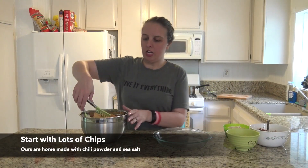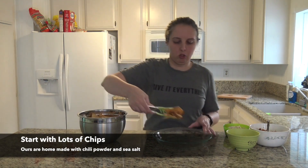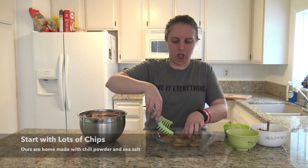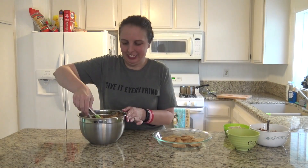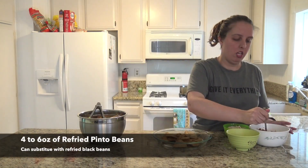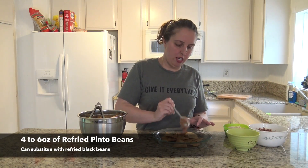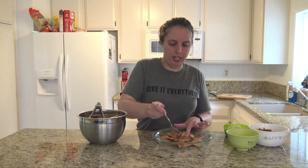Therefore, I'm going to step it up and I'm going to build some tasty nachos today. Time to start preparing our nachos for baking. Grab a handful of chips and line the bottom of your pan with them. I'm very picky about my nachos ratio.